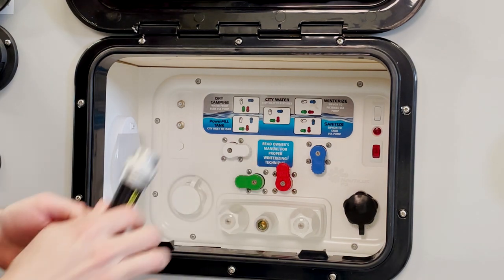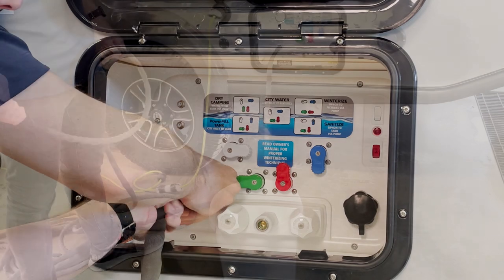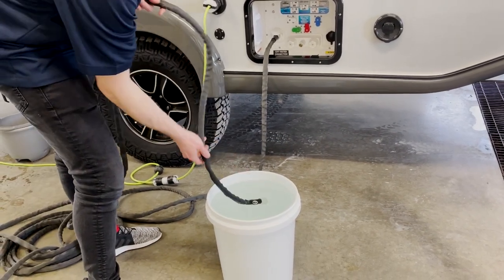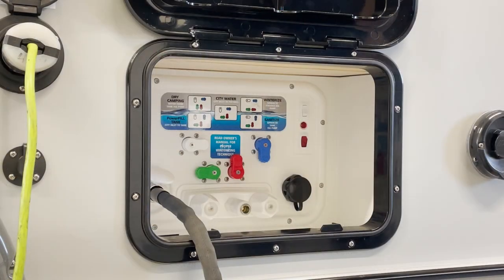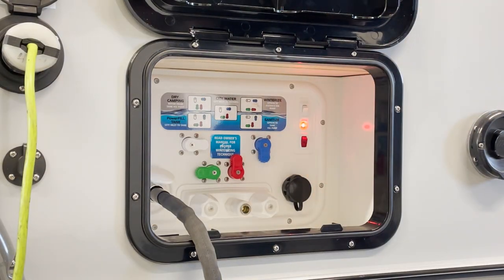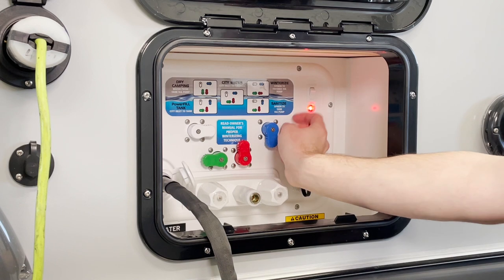You can hook up your garden hose to the water inlet, and put the other end of your garden hose into your sanitizing solution. Go ahead and turn on your water pump, and the Nautilus should begin siphoning your bleach solution into your tank. Once your tank is full of sanitizing fluid, go ahead and turn off the water pump.